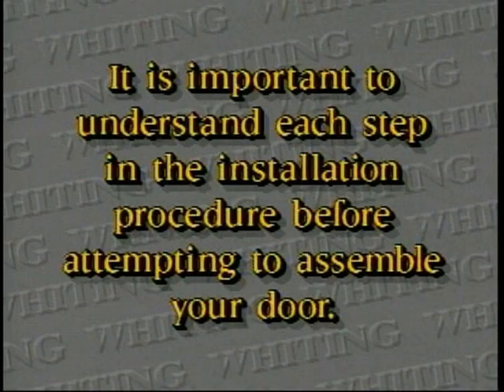Panel change. If a door panel other than the bottom panel is in need of replacement, follow these steps.